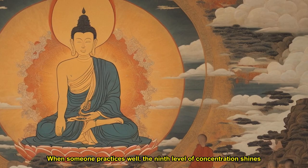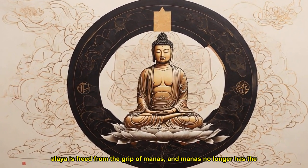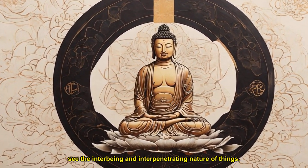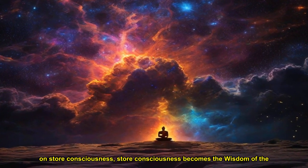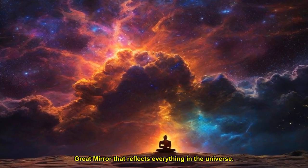When someone practices well, the ninth level of concentration shines light on the reality of things and transforms ignorance. The seeds that used to cause you to be caught in self and non-self are transformed. Alaya is freed from the grip of manas, and manas no longer has the function of making a self. Manas becomes the wisdom of equality that can see the inter-being and inter-penetrating nature of things. It can see that others' lives are as precious as our own, because there is no longer discrimination between self and other. When manas loses its grip on store consciousness, store consciousness becomes the wisdom of the great mirror that reflects everything in the universe.